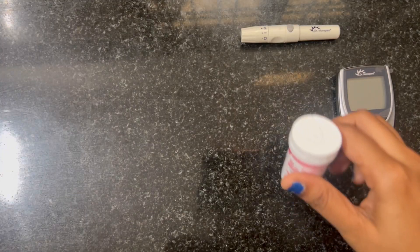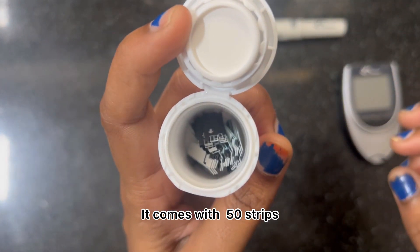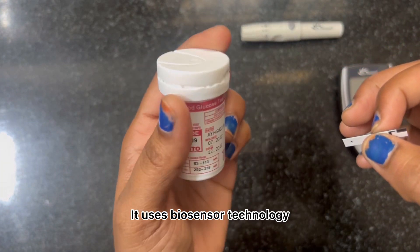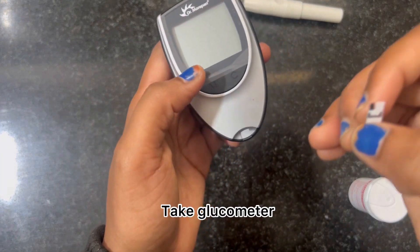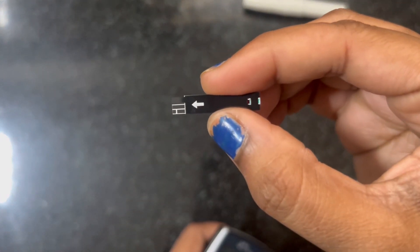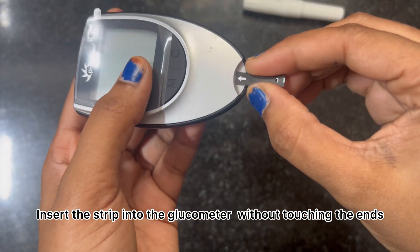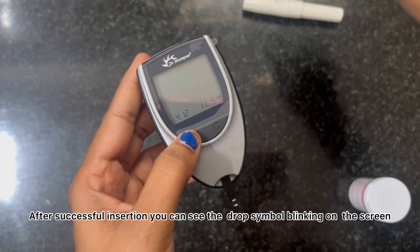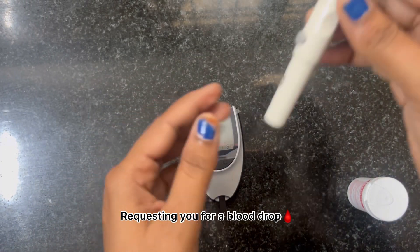I'm comfortable with number 2. The kit comes with 50 strips — take one and make sure you do not touch the end of the strip, as it uses biosensor technology. Take the glucometer, follow the arrow mark, and insert the strip into the glucometer without touching the ends. After successful insertion, you will see a drop symbol blinking on the screen, requesting a blood drop.